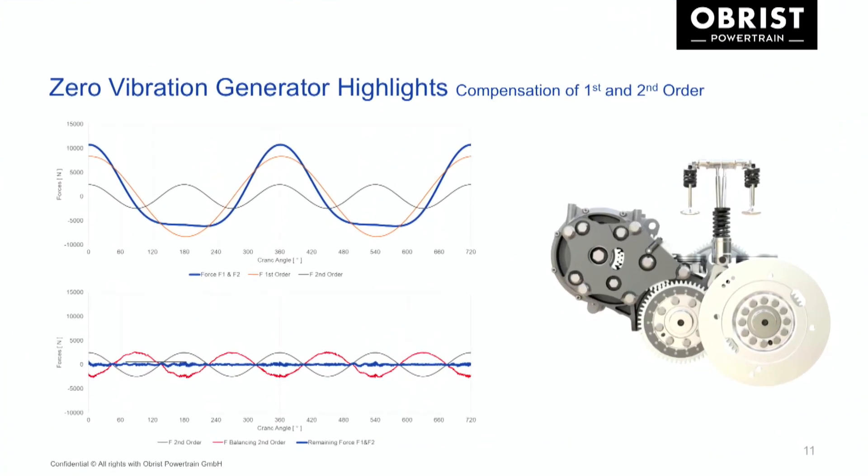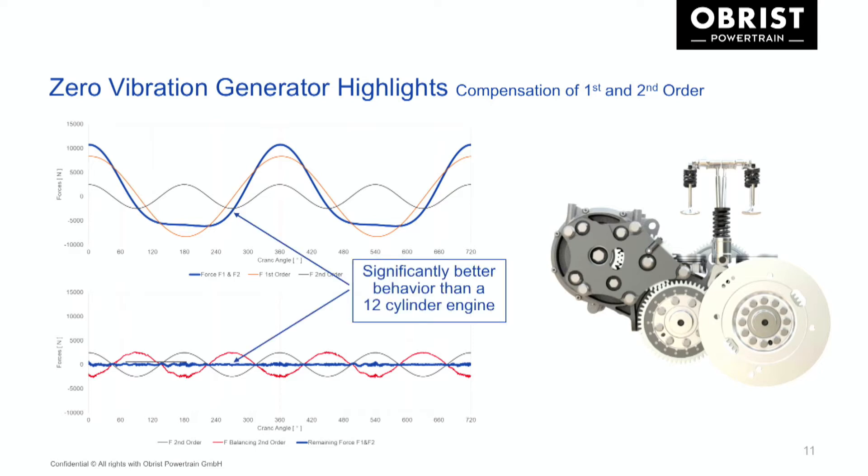In the upper diagram, you can see in orange the forces of the first order, in gray the forces of the second order, and in blue the summary of both forces. With our compensation system for first and second order, this blue line drops down to nearly zero, as shown in the bottom diagram. There are some small residual oscillations driven by the dynamics of the valve train system itself, which drives the compensation system. With this system, we are significantly better than a 12-cylinder engine, which is currently the benchmark for vibration and NVH.